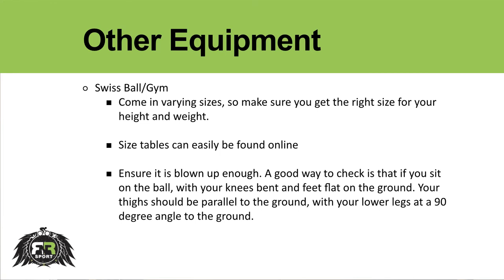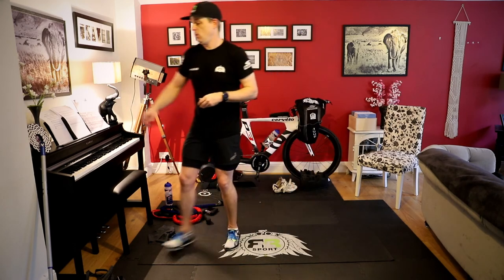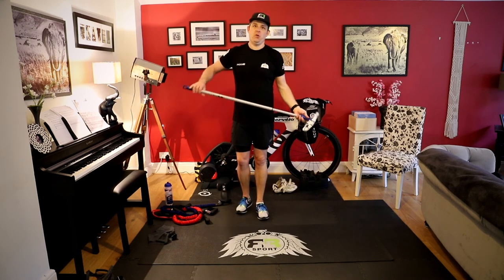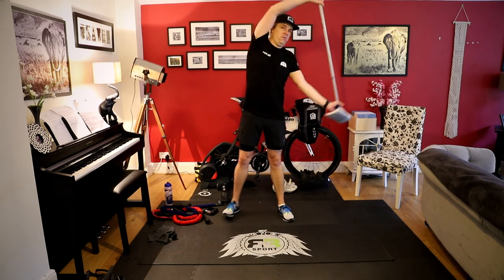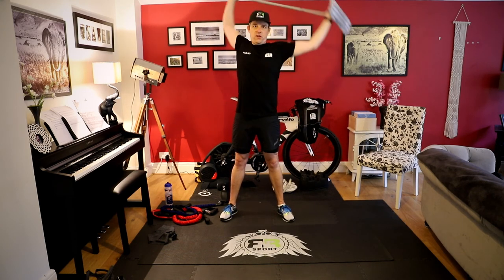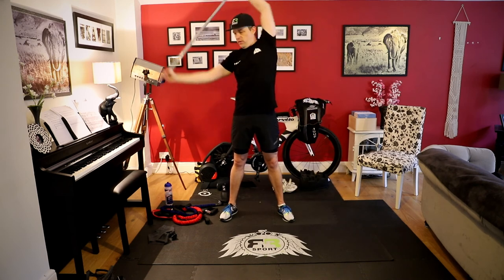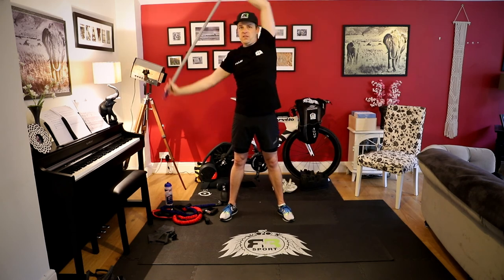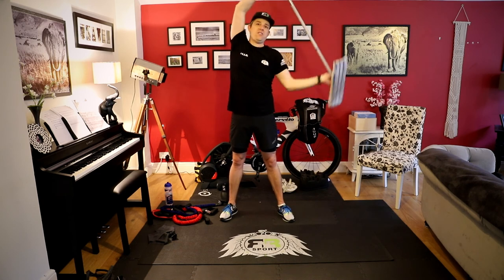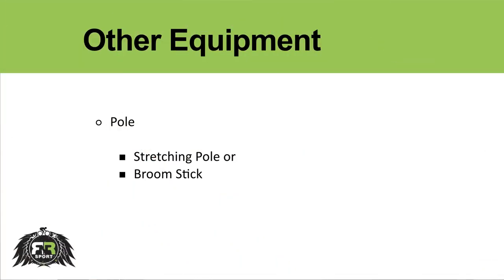The last piece of equipment on the list for dry land swimming is something that's going to help you warm up and stretch out — and that's a pole. With respect to a pole, you can go and buy some plastic tubing or you can just grab a broom, a mop, anything in the house that gives you a nice straight pole. You're going to use it to help stretch out and warm up, doing some nice dynamic stretching, really working the shoulders. If you have a chance, on the R&R Sport YouTube channel you'll see a circuit session one with Alex and stretching with Mary — Mary does the entire stretching full body using a pole. It's an amazing session, so definitely one thing to grab and have ready for your dry land swimming.